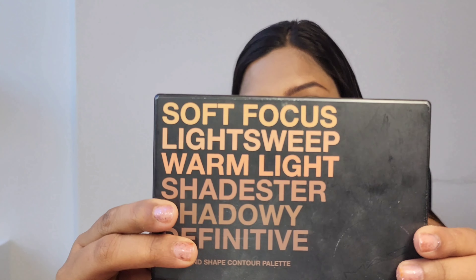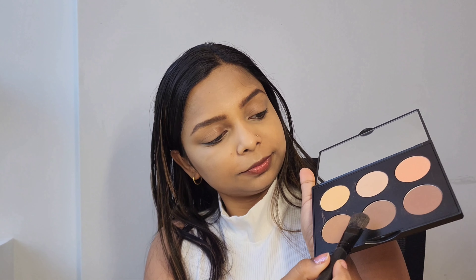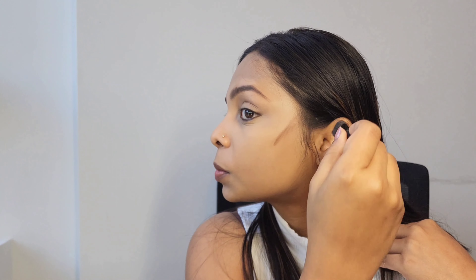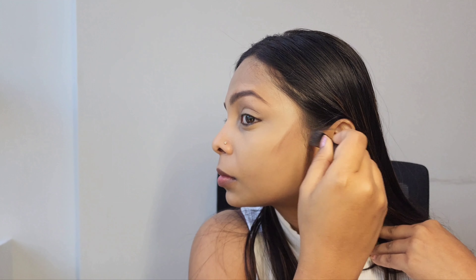Then I'm using the Studio Fix Contour Palette from MAC to contour my face. This palette has six shades suitable for medium to dark skin. I'm using the light brown shade to contour my face with the help of a contour brush. While contouring, make sure you are properly blending the product on your face.